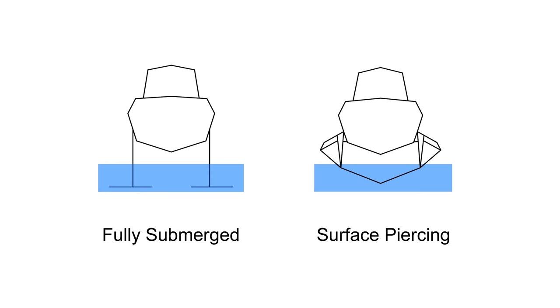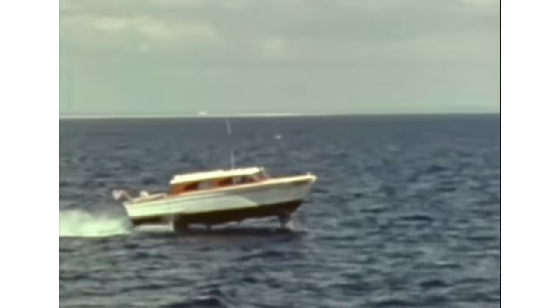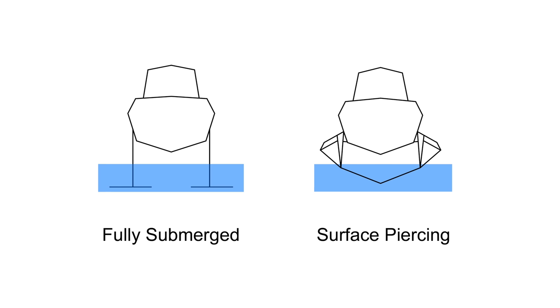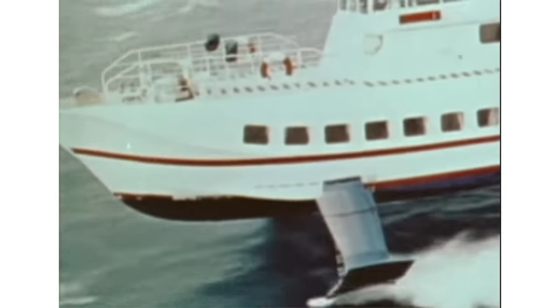There are two types of hydrofoils I want to try. The first is a fully submerged foil — these stay fully submerged under the surface of the water and usually require an actively stabilized control system for stability. The second type is surface-piercing foils, which enter the water like a V and are thought to be more stable since they can have dihedral like an airplane wing. So let's start building.